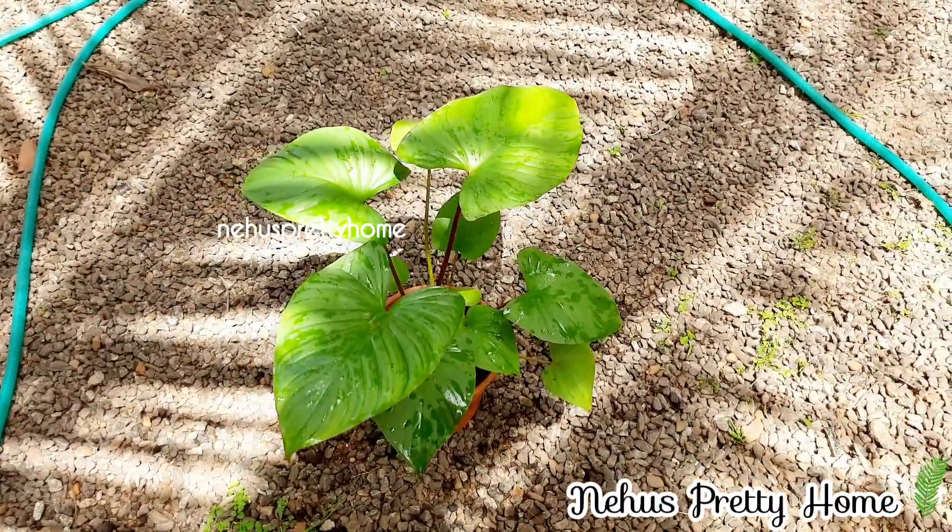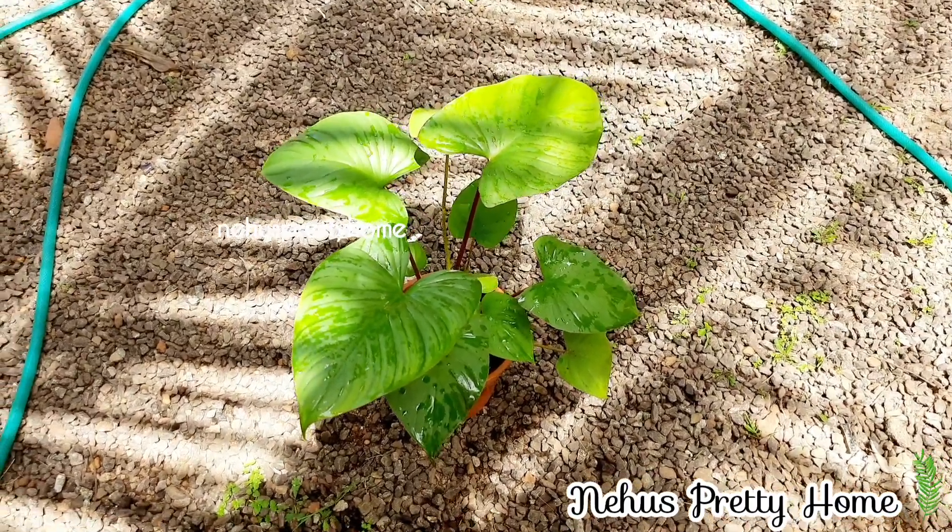Hi dear, welcome to everyone. We are ready for our plants.